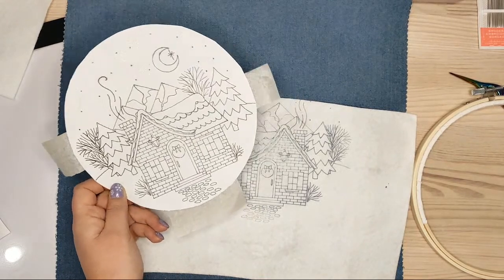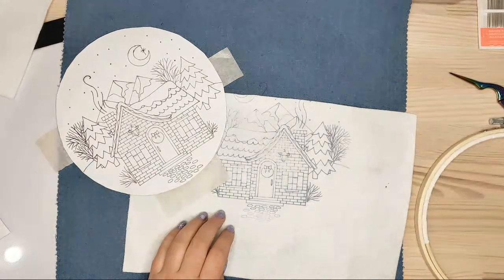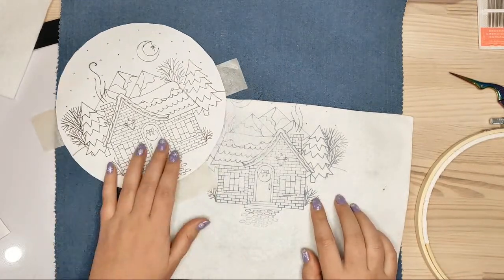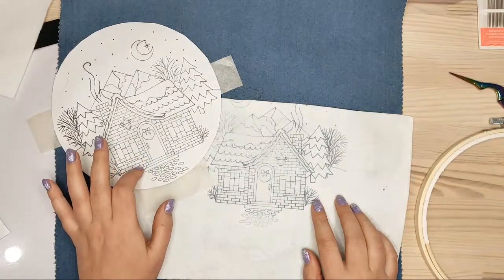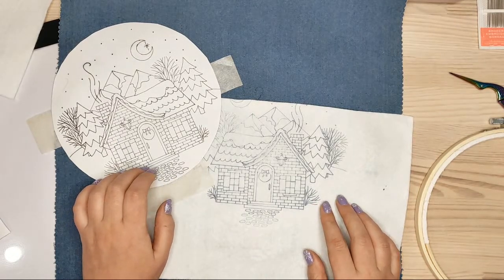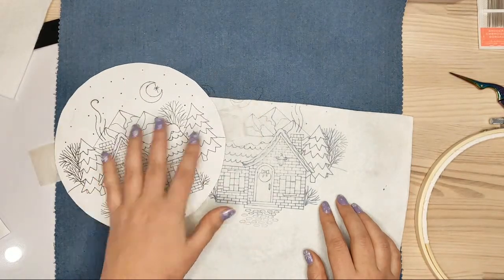If you have any questions, just ask me and I'll answer. The lines I'm pretty satisfied with — they're fine lines and the pen is working perfectly when drawing. I was also talking about the flipped image earlier.